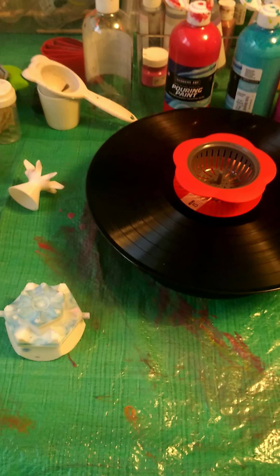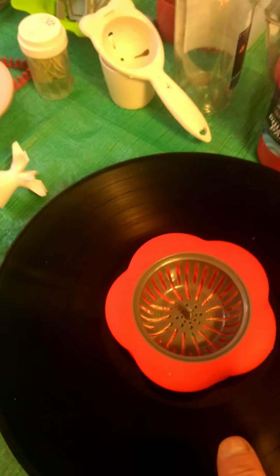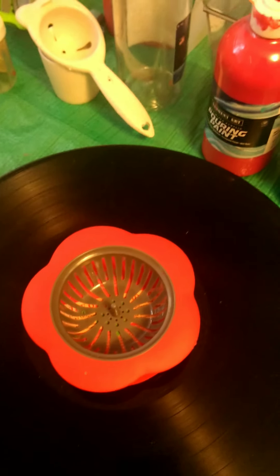Hello YouTube, I'm doing another pour on a piece of vinyl and I'm going to use the following colors. I'm going to copy an idea off YouTube — before I would put the paints in a cup and then pour it, but this time I'm just going to pour the paints in there on their own and see how that turns out.